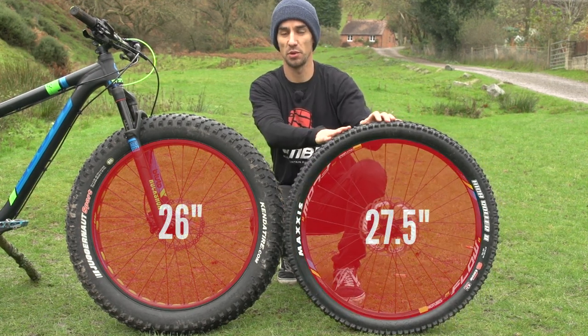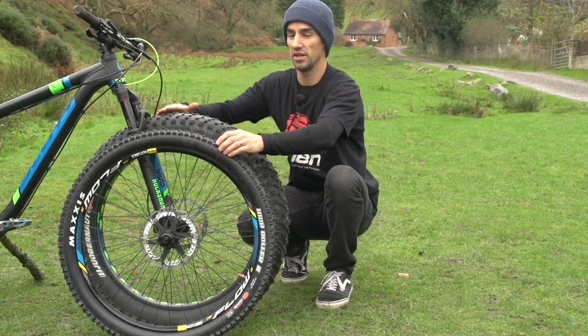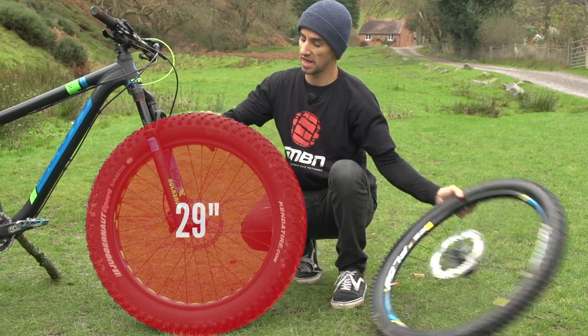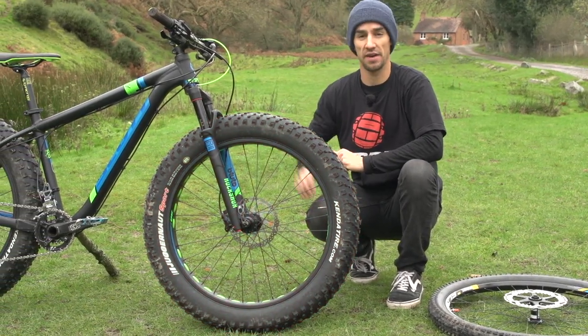Comparing to a 27.5-inch wheel, you can still see that the outside diameter of the tire is actually still pretty big — it's more like a 29er. It's that massive volume of the tire that gives these bikes the riding characteristics that they have.